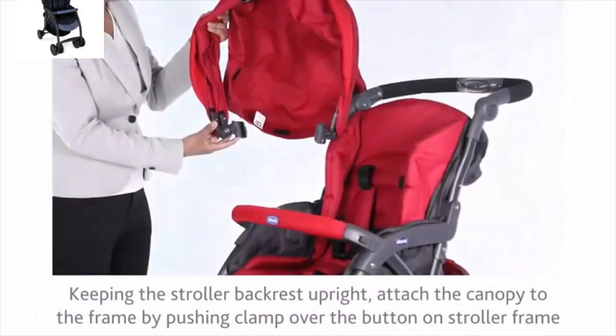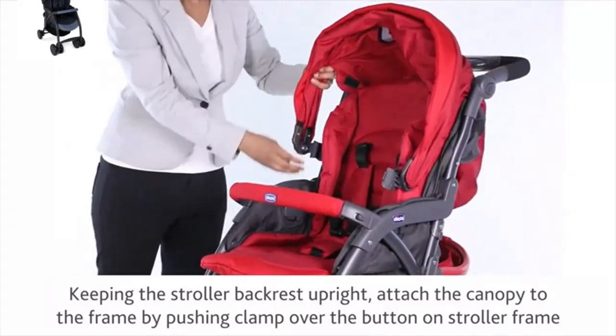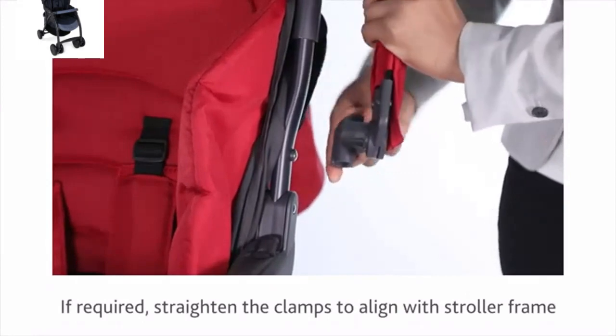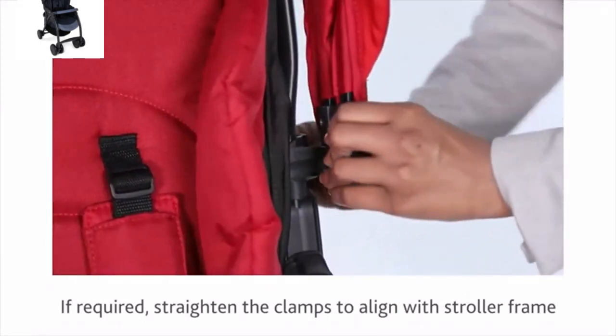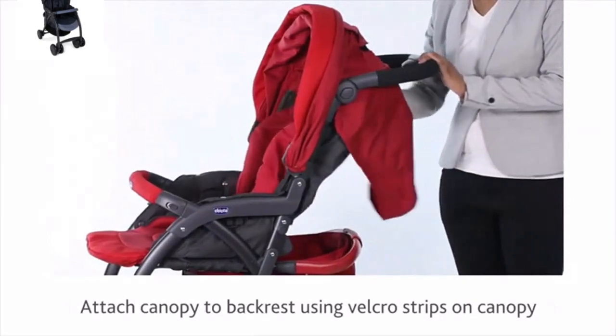Keeping the stroller backrest upright, attach the canopy to the frame by pushing the clamp over the button on the stroller frame. If required, straighten the clamps to align with the stroller frame. Attach the canopy to the backrest using the Velcro strips on the canopy.